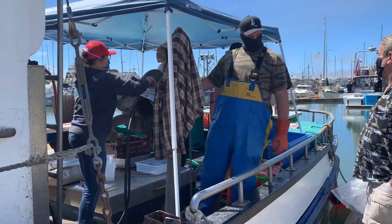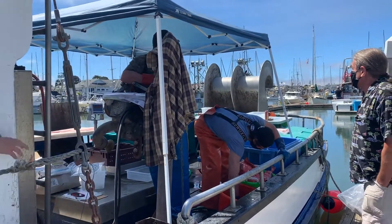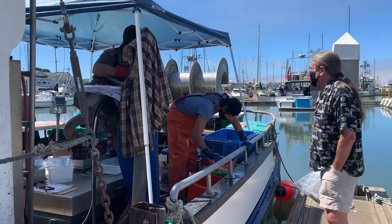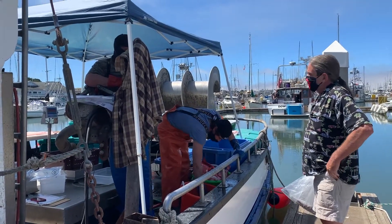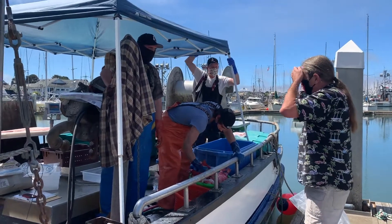You barbecued a whole one last time? Just put it in the oven and cooked it whole — with the black cod, right? How did it turn out? That was awesome! The only thing we didn't do is we didn't get any pictures of what we made.